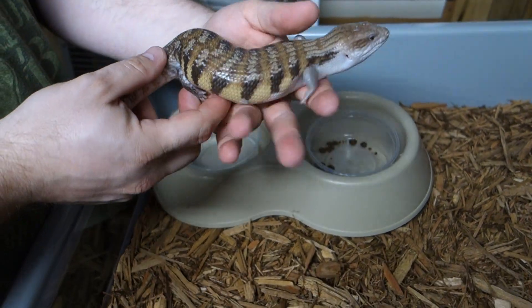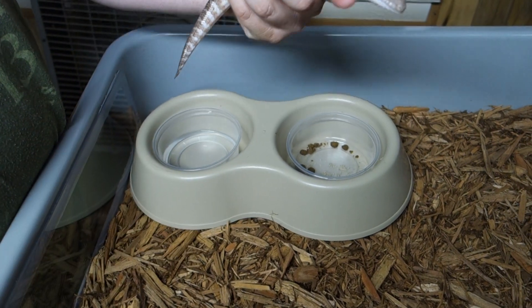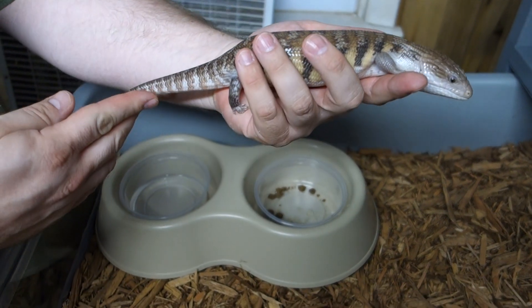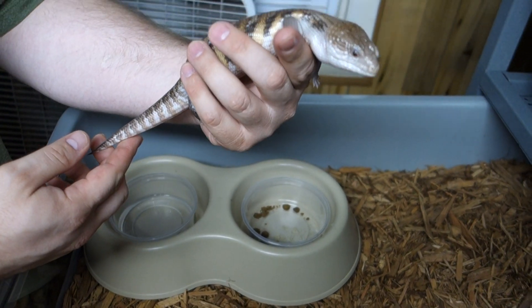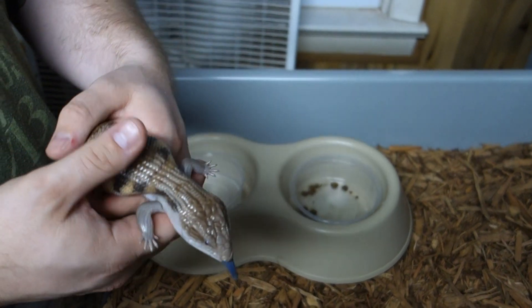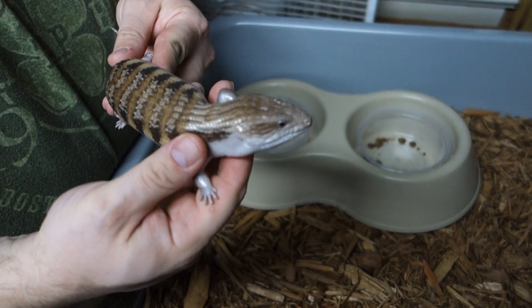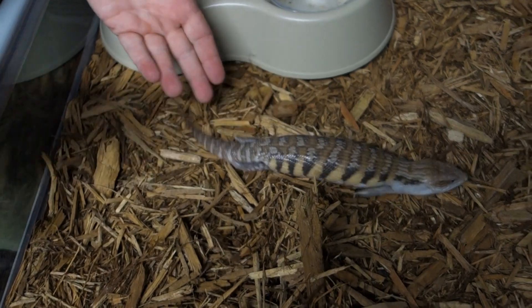This one's about to go into shed — you can see how white and light it looks. I think that's a female, but we're guessing of course. Her belly's a little bit on the pink side and everything looks a little bit lighter than normal.